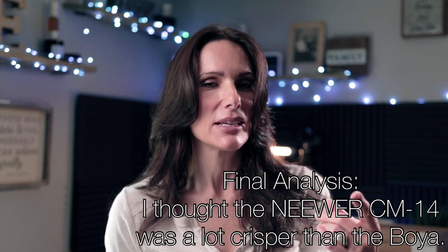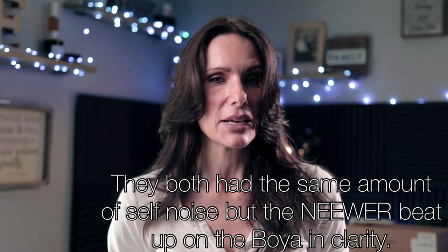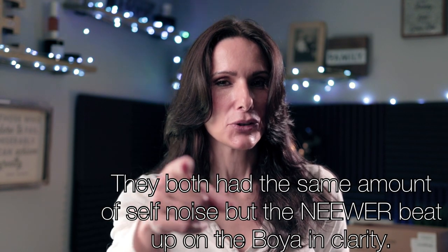Thank you so much for tuning into my videos. Every time I get a view or a subscriber I'm so happy and elated — I really do appreciate you guys. If you haven't already, please subscribe. If you found any of this helpful, please give me a thumbs up. Please let me know which microphone you think won the challenge — is it the Newer CM14 or the BOYA BY-M1? I can't wait to find out. Until next time, wear your sunblock!